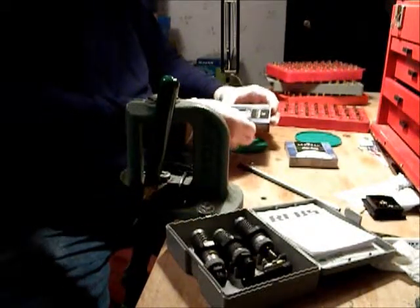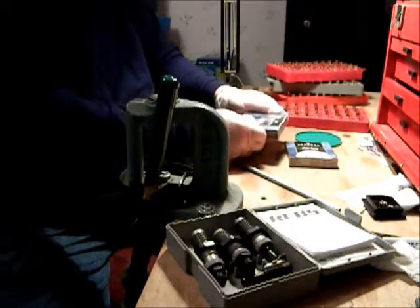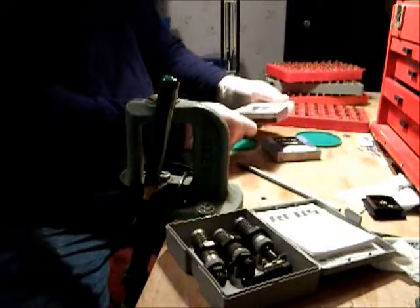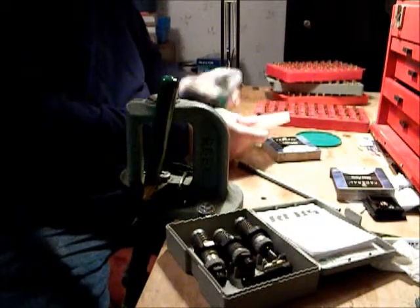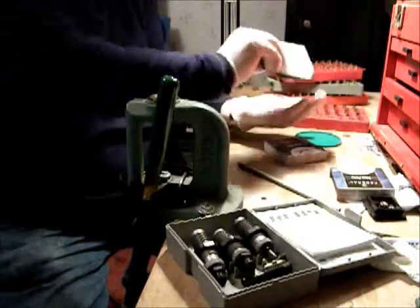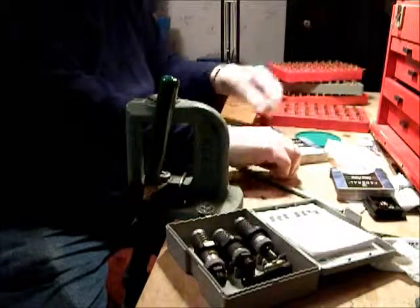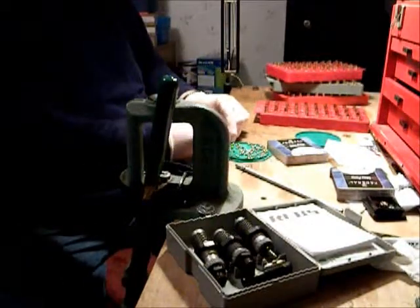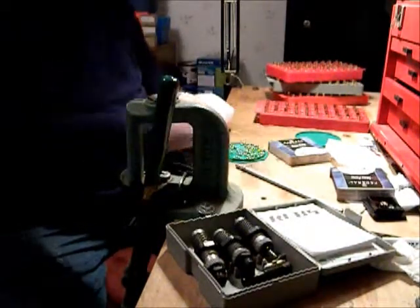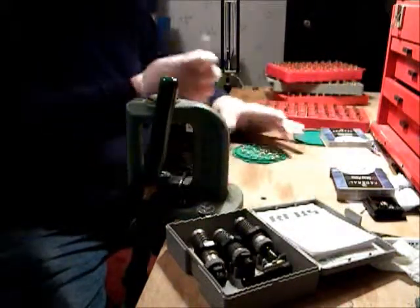I use Federal Small Pistol primers for my 9mm, or CCI 500s. They come boxed, 100 to a tray. This is where I may have to handle a couple of them. The CCI just lays right down in there where you don't have that problem.